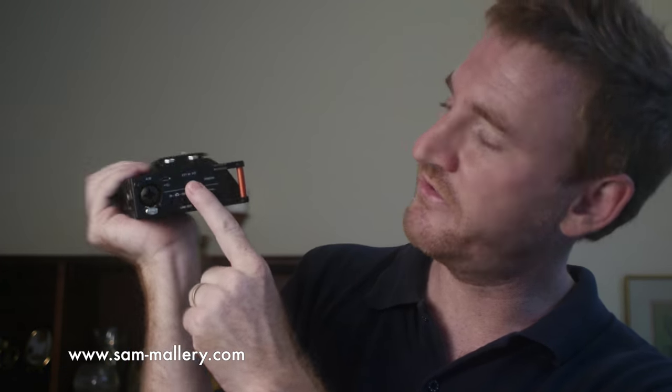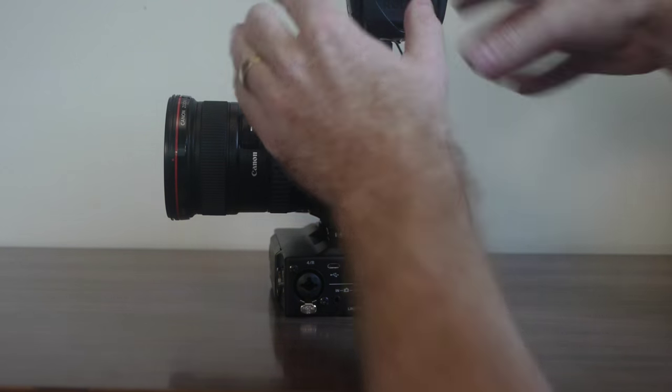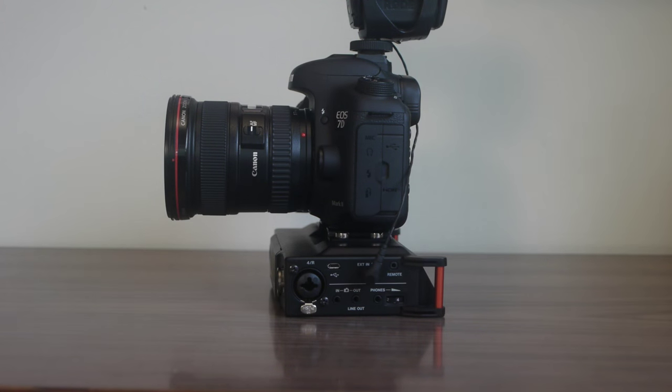A couple pointers of note on the Tascam DR70D. On the side it has external inputs one and two, so you can plug in a mini plug microphone like the Rode VideoMic Pro right there. You can use that in conjunction with the XLR inputs or the built-in mics on the DR70D. When you use the external input — this little mini plug input — that consumes two channels, so you're only going to have two channels left after that. You can use two mics and that, or two built-in mics and that.